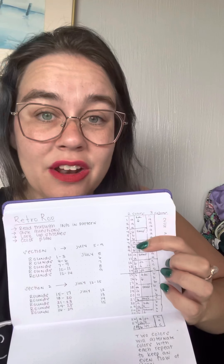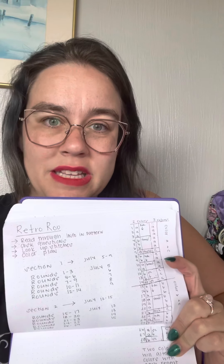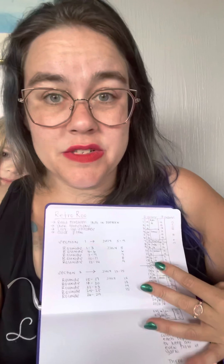I have it written out for two colors, and here is a cliff notes of what each round's stitch types are — they're grouped together by similar feels. You've got Color A and Color B, and it alternates. So by the time you get to Section 2, the bean stitches that were Color A in Section 1 become Color B in Section 2. That gives the two colors a back-and-forth, even flow and distribution.